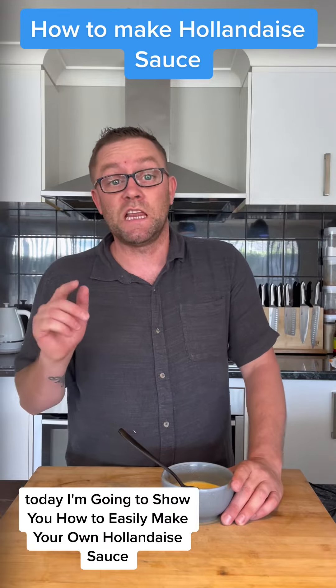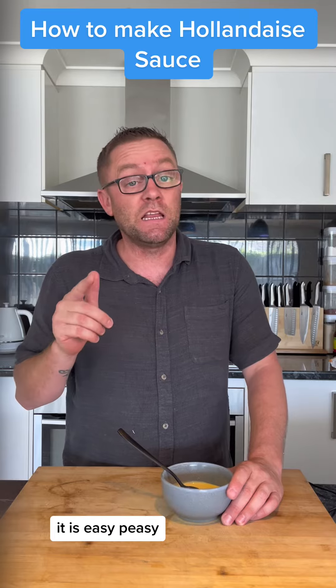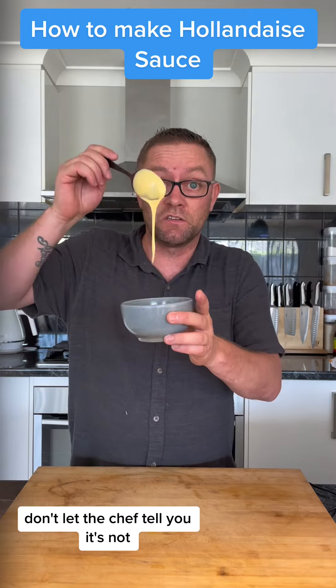Today I'm going to show you how to easily make your own hollandaise sauce. It is easy peasy — look at that! Don't let the chefs tell you it's not.